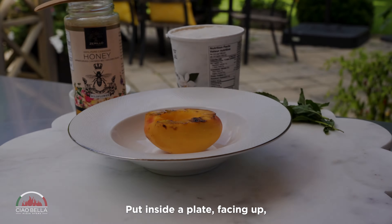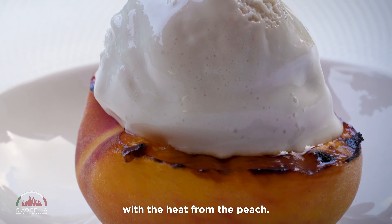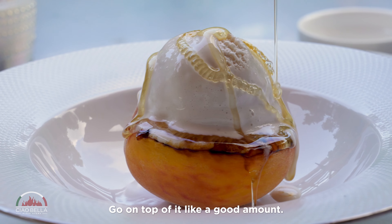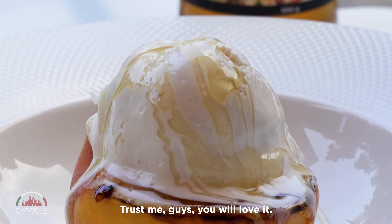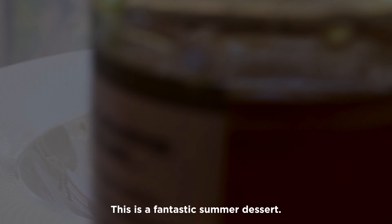Take one peach, put it inside the plate facing up, and then add a nice scoop of gelato. It will start to melt with the heat from the peach. Then just go with a drizzle of pure Canadian Zerillo honey — a good amount, this is a dessert, people love it. Then I put just a touch of Maldon salt — trust me, you will love it. A leaf of mint and it is ready to serve.